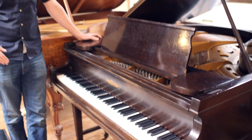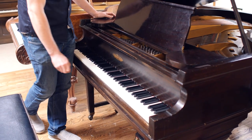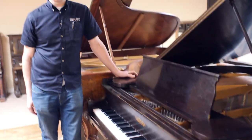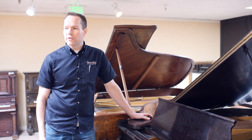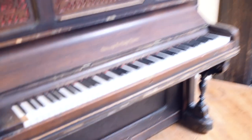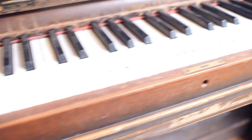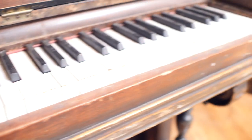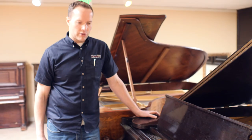What that entails: we have redone the keys. The keys were in pretty rough condition — they were originally ivory, and ivory is brittle, so it breaks off, and the vast majority of ivory from 100 years ago looks like that. So we redo these keys to look brand new.